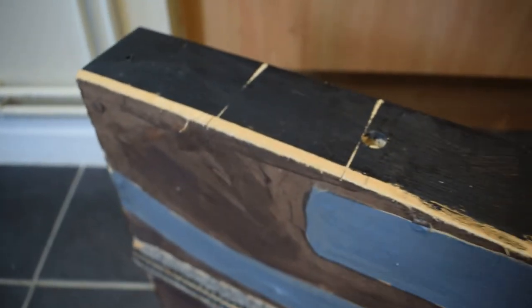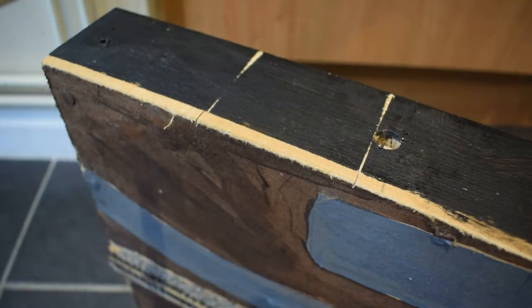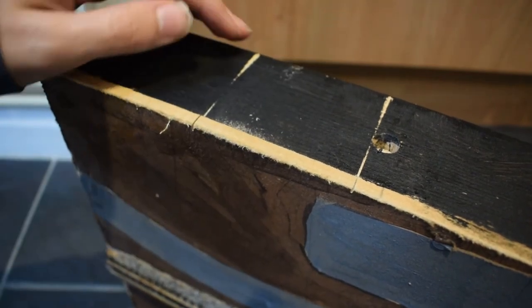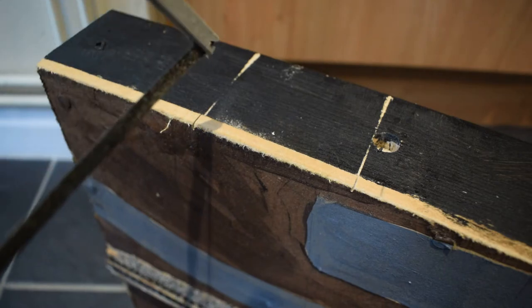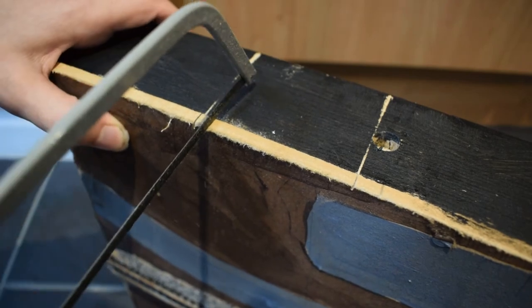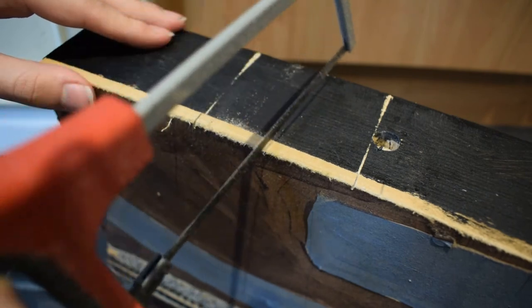If we just move over here, I can show you what I did to get around this problem. What you could do is just get a file and start filing it down, but that takes ages. I found a much quicker way to get around this — just by literally cutting grooves all the way along, all the way down to the level you want it to be. Cut that all the way along.